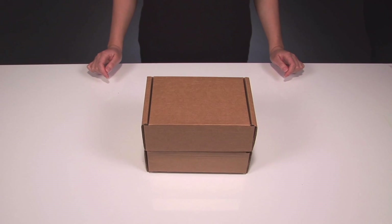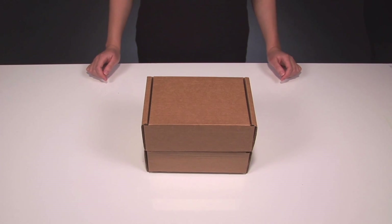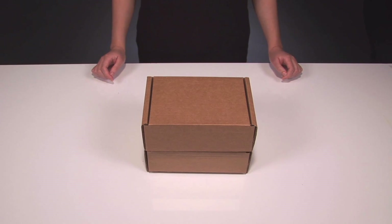Greetings from WD Labs, the innovation arm of Western Digital. Welcome to the official unboxing of the latest greatest WD Pi Drive kit. The kit is designed for Raspberry Pi users to conveniently and efficiently add hard drive storage to all their Raspberry Pi projects.